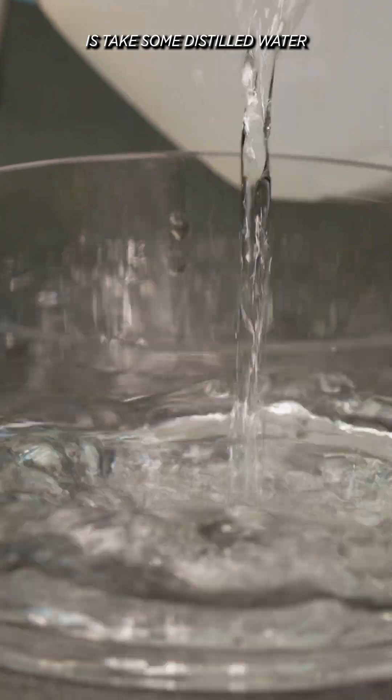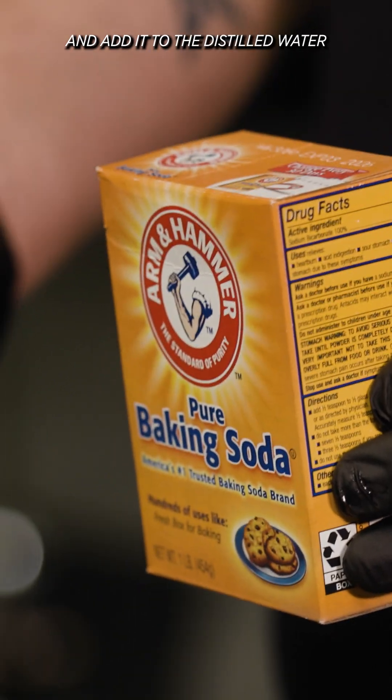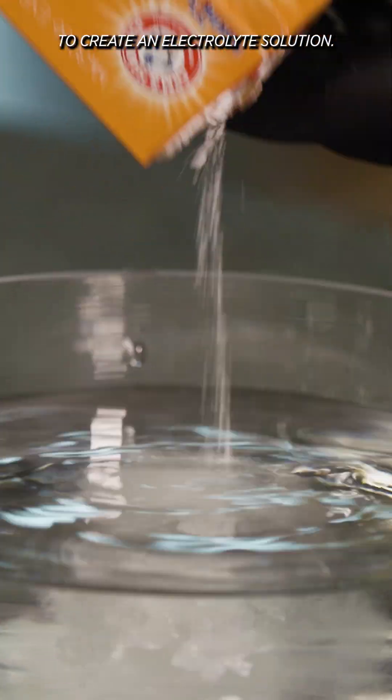The first thing I'm going to do is take some distilled water and fill up our anodization bowl. We're going to take some baking soda and add it to the distilled water to create the electrolyte solution.